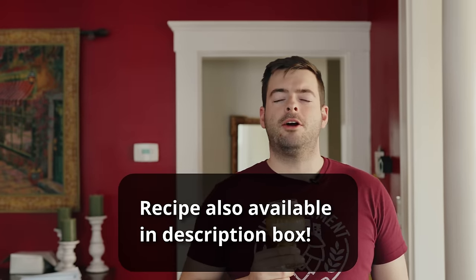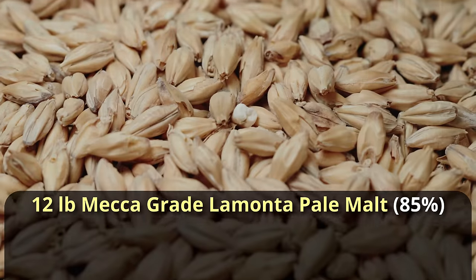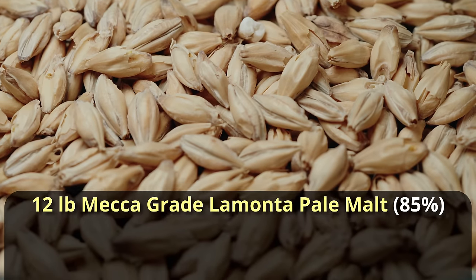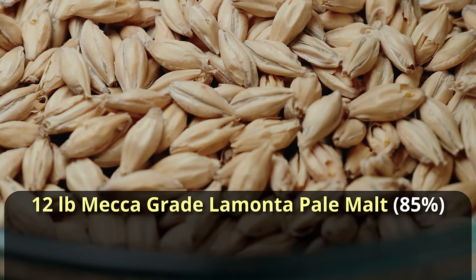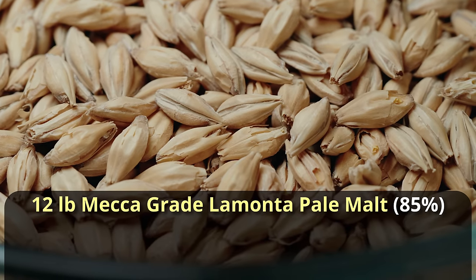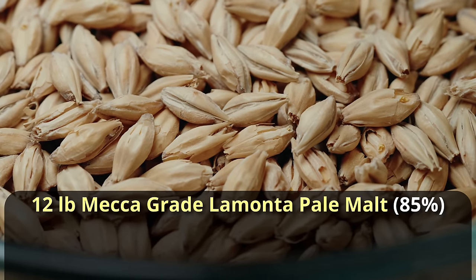While I enjoy this pour, let's talk about the recipe. For the grist, it's a really simple one overall. He says use 85% pale two-row malt. This can be interpreted many ways — it could be Maris Otter, Golden Promise, or basic two-row. In my case I'm going to be using Mecca Grade La Manta pale malt, which is a high-end pale two-row.